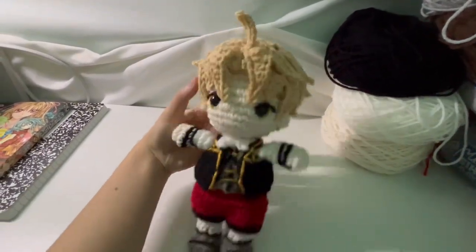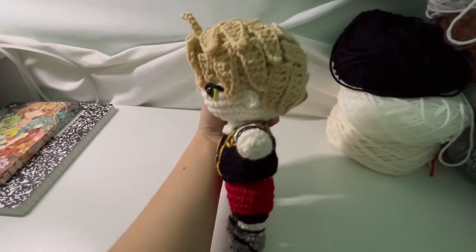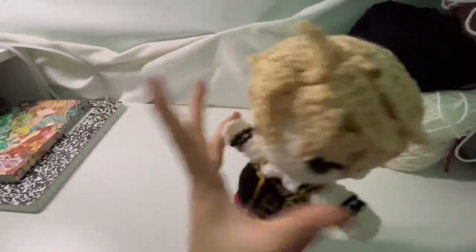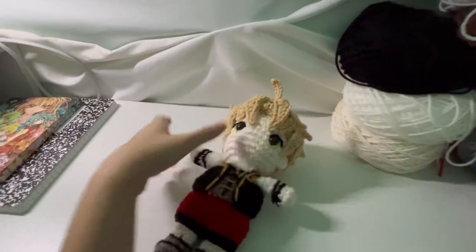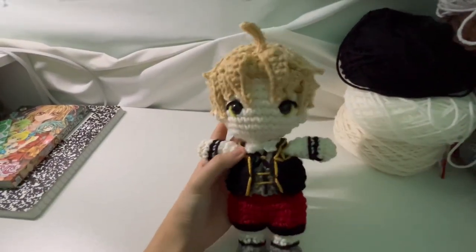Here's a side profile, the front, the other side, and the backside. Rudeus is finished. Next, we'll get started on Eris.